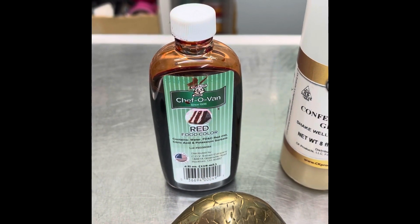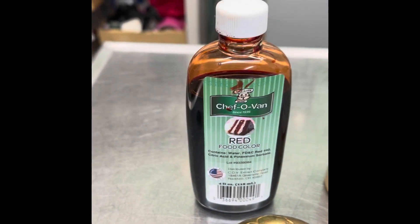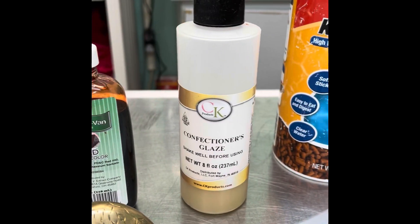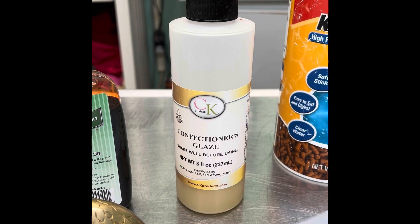This is red food coloring. It makes the medicated food look and taste great, and you can tell that the fish have gotten the medicine. This is confectioner's glaze — this is what makes the antibiotic stick on the medicated food.